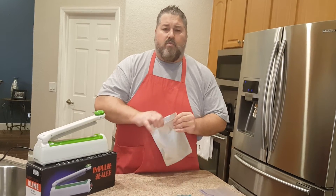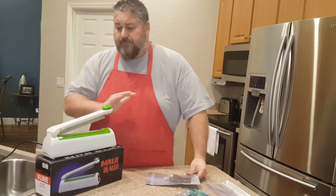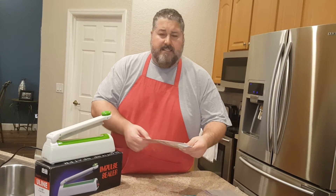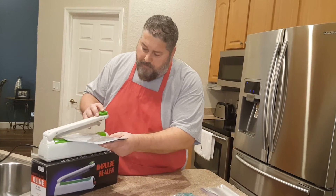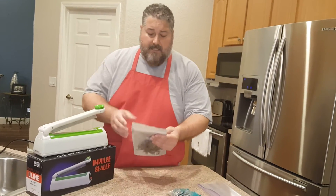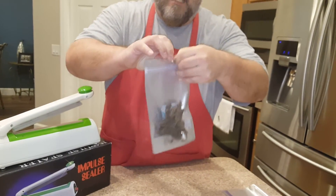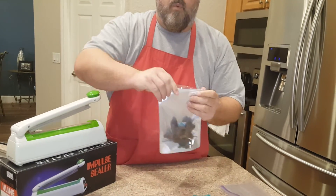Since this is three ounces, we're going to use one 100cc oxygen absorber. This impulse sealer is very easy to operate, and you want to seal the top of this bag because it's a top-fed bag. Very simple — we put the impulse sealer down like this, put our bag down, set the time, and this will actually seal the bag up very quickly. Once that's done, you see we have a nice tight top seal where you can't open this bag unless you tear the top. Now we can open the bag again.